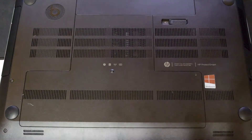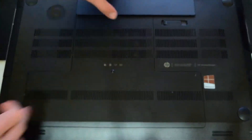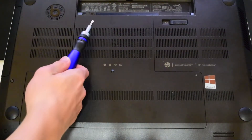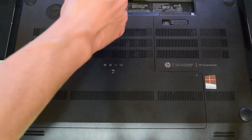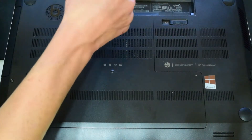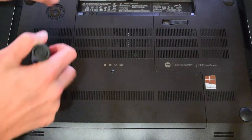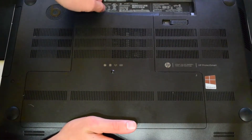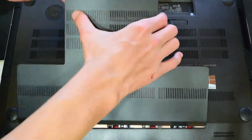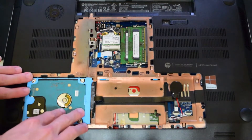Now to go ahead and start with the upgrade of this laptop. Basically, all you do is pop the battery compartment off, and then as you can see right there, there is one little bitty screw. You've got to make sure you do have a small Phillips head screwdriver. This screw does not come out, so don't keep trying to screw it out. Basically, all you do is just pop these off and you can get to everything from here.